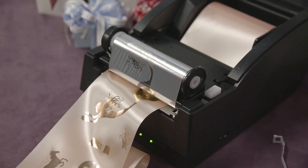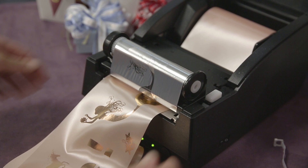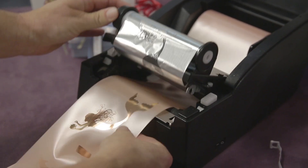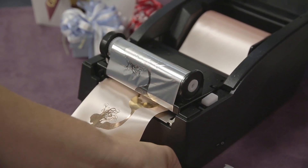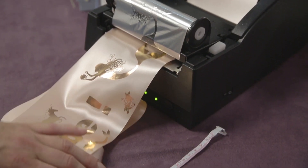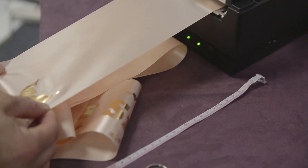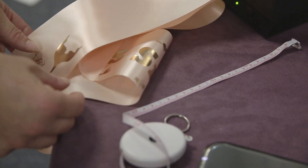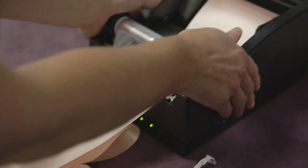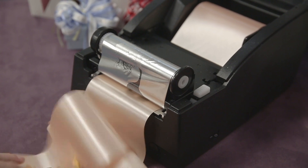Now we need to pull out 20 centimetres of blank ribbon for the shoulder. First of all, release the print carriage, and then again use a tape measure. You'll probably be able to start guessing this because it doesn't have to be exact. Pull out 20 centimetres roughly of blank ribbon, then click your print head back down. Now we're ready to print the design that will show on the front of the sash.